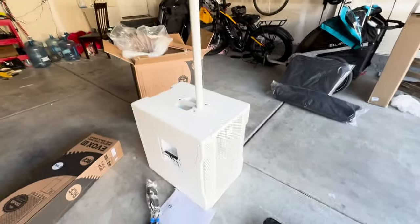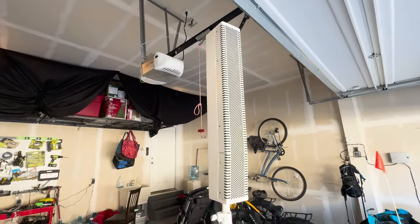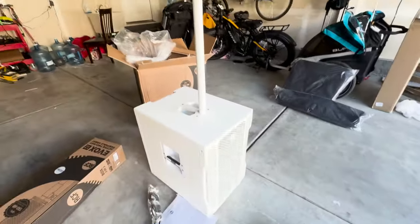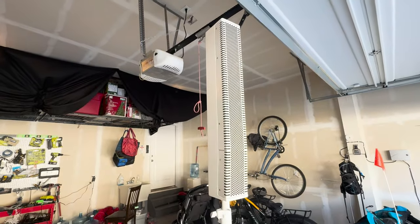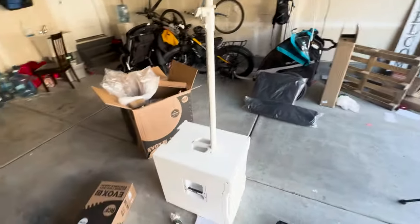This column array sports some impressive specs: 1400 watts, 130 dB SPL, a 15-inch subwoofer, eight 4-inch neodymium full-range speakers, and very nice wide coverage. It's pretty compact at 80 pounds total for both the sub and top. You can pick this up in black or white. So let's take a look.